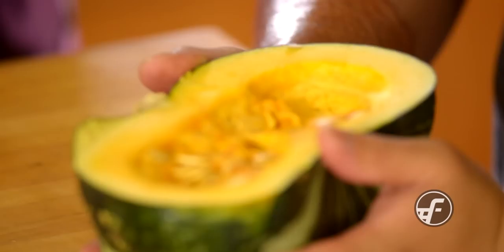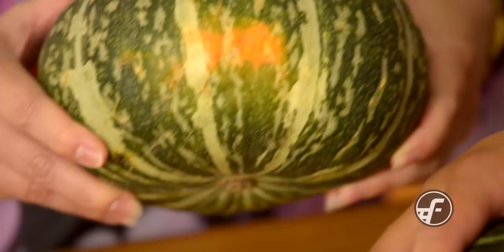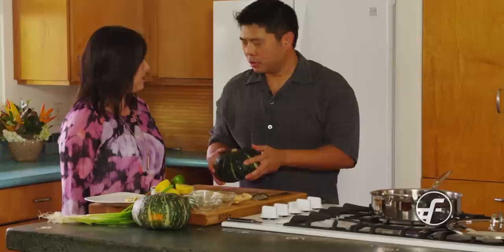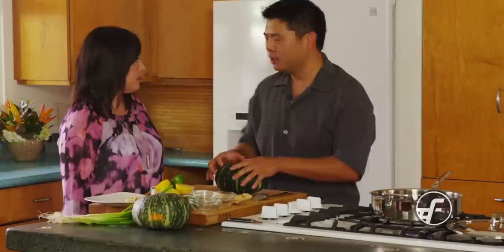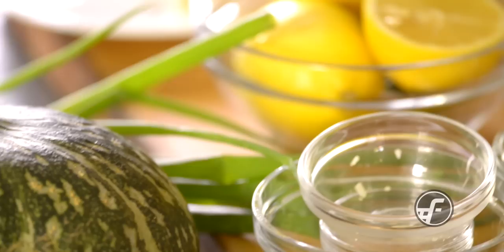I have one that's cut in half already because we're just going to work with the half right now. How did you know this was the right one to choose? Picking a kabocha is not as complicated as trying to pick the right melon. What I like to do is look for a size that's right for what I need it for — a small one if it's just me and my wife, a bigger one for a group of people. Sometimes I just buy a half, just like this one. So just pick the size that works for you.